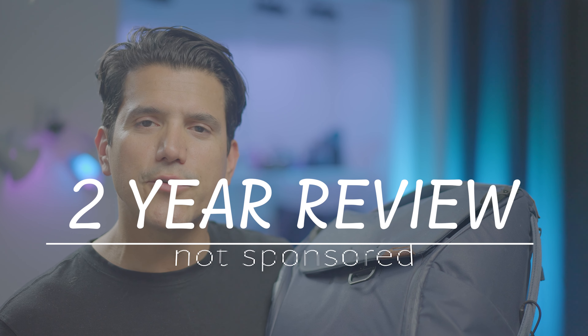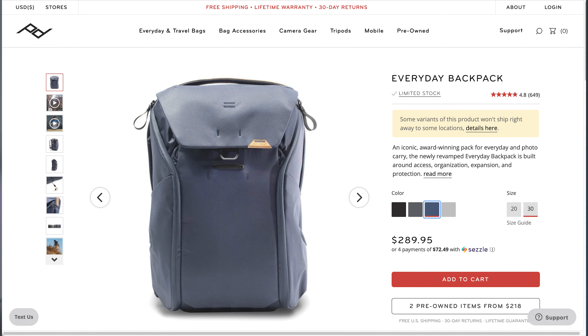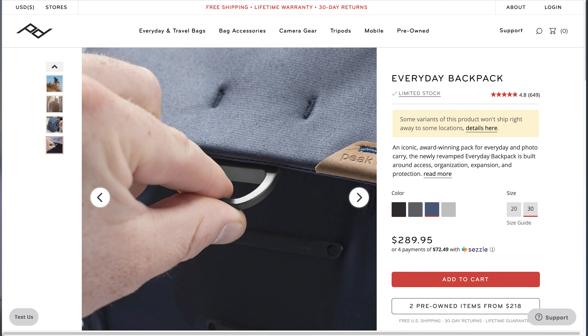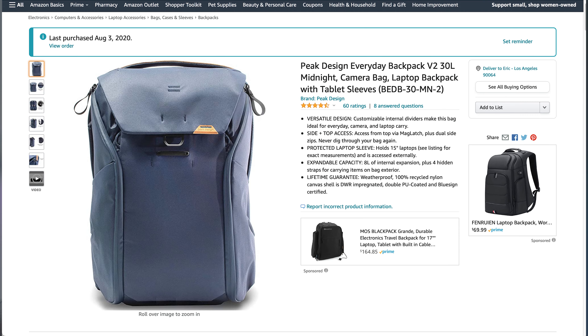In this video I do a two-year review of the Everyday Backpack in Midnight Blue by Peak Design. This video is not sponsored — I paid for this out of pocket and didn't have any input from Peak Design. They probably don't even know I exist, so this is my honest opinion on this backpack.